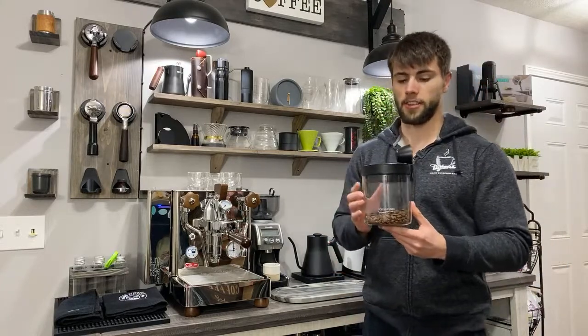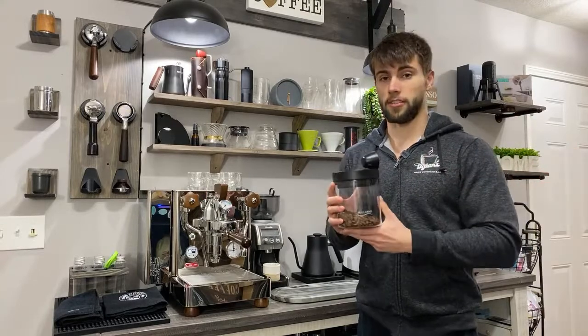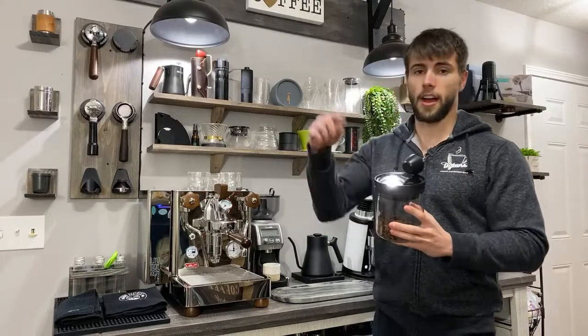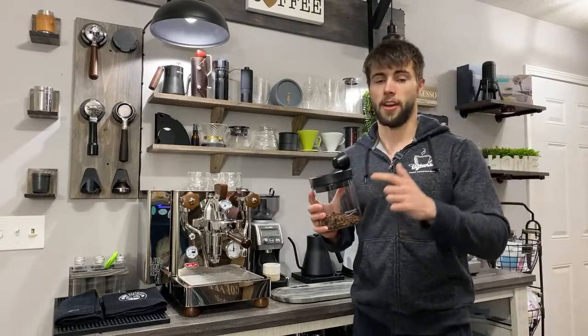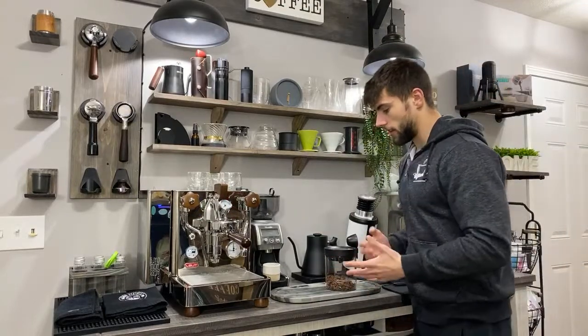As soon as I got it I put it into one of my favorite coffee canisters. If you guys haven't seen the full video, make sure to go back and check out the Soul Hand video that I made — it was with all the other canisters as well. Soul Hand is definitely my favorite coffee canister. I've already put it in the link down below; if you guys use my link I do get a small commission. They are pretty pricey but they work very, very well.